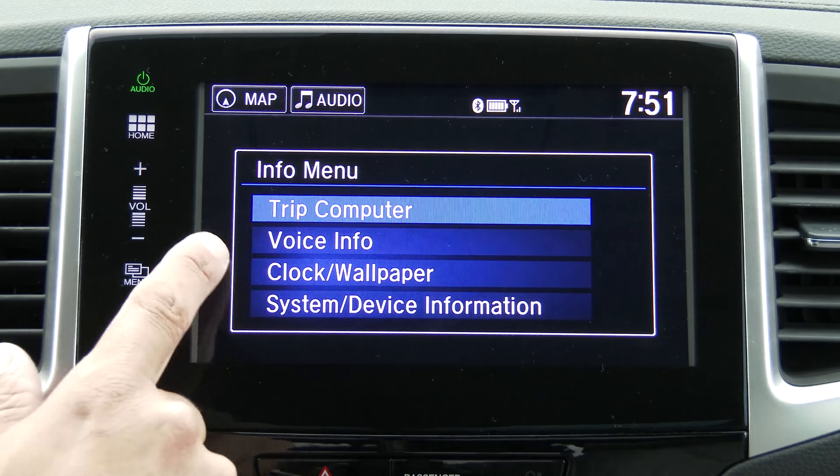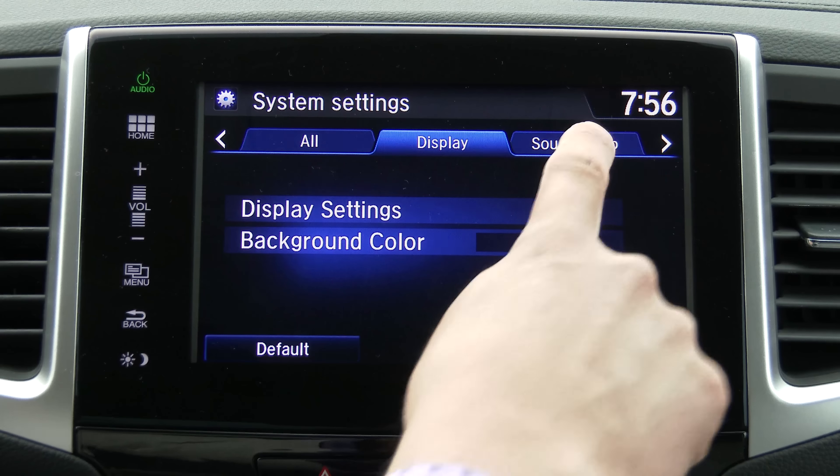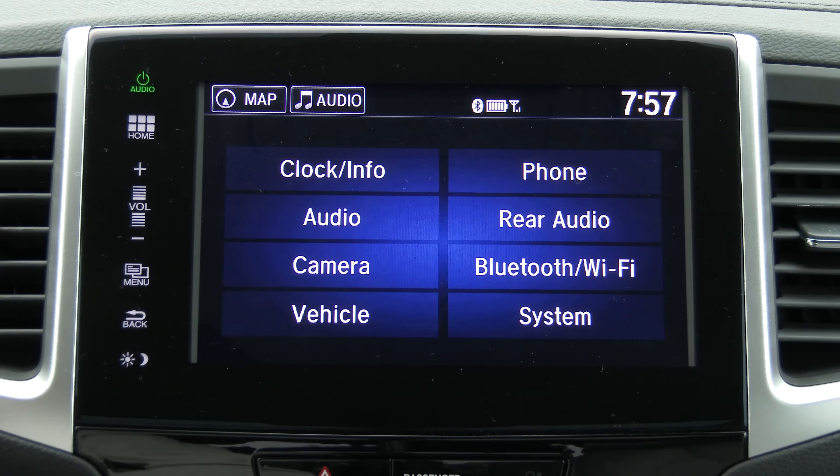We also have settings over here. This is where you would adjust a wide variety of vehicle settings as well as system settings. We can change things in the system settings like the display, color, background, guidance, volume, and the beeps — all that sort of thing.